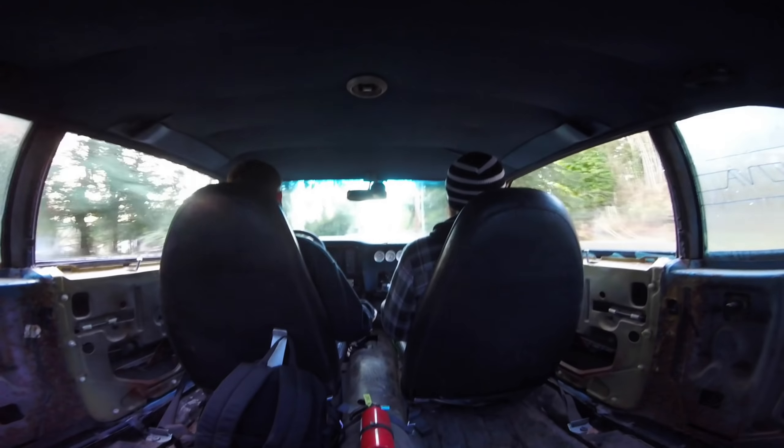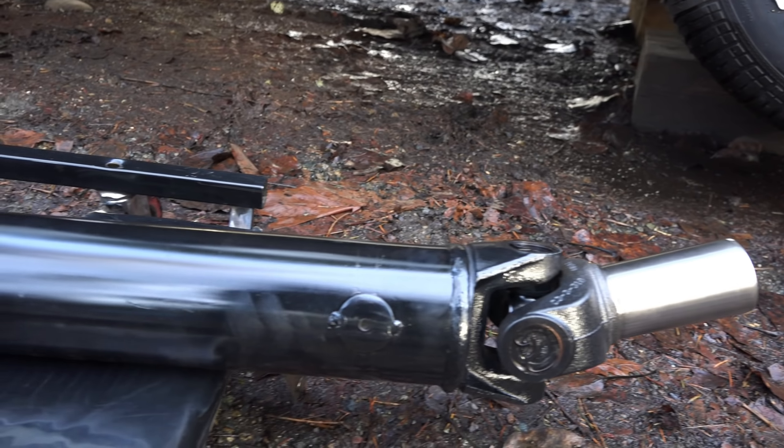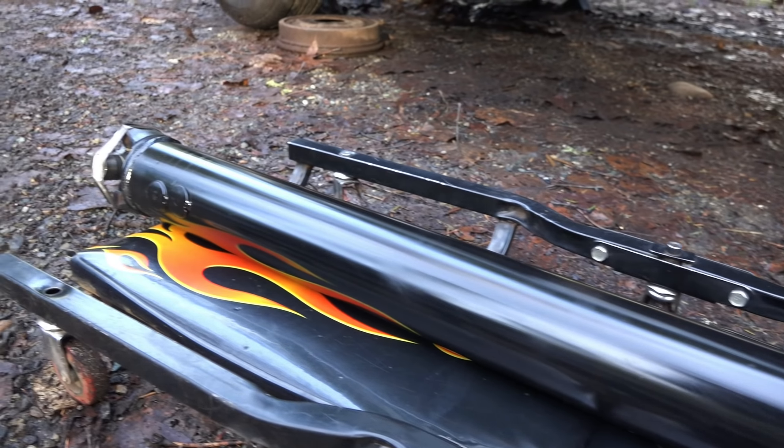We noticed on our test drive that when we got this thing up to speed, we'd notice a little bit of a vibration. What I think was going on was the yoke was sticking a little bit too far out of the tail housing on the driveshaft — it was sticking out about an inch and a half. What you're looking for there is between three-quarters to one inch.